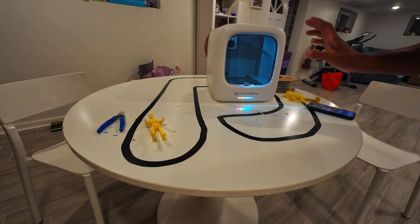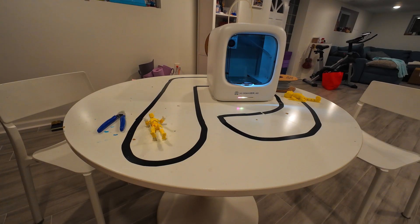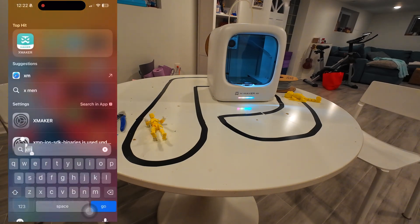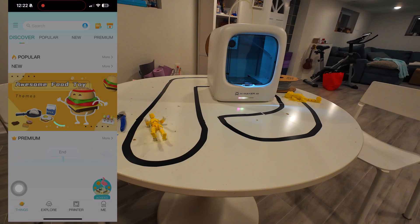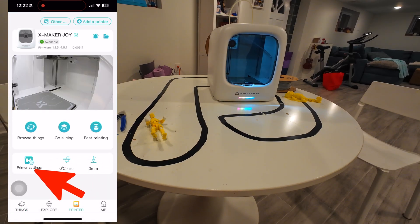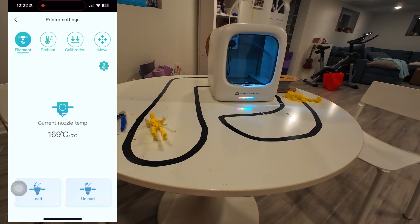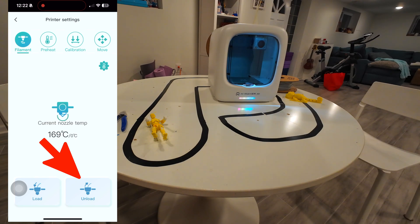So what we want to do is easy as one, two, three — anyone can do it, your kids can do it. Basically we're gonna open up the XMaker application. Once we open it up, it'll load. And what you want to do is select your printer, then go to printer settings on the bottom left-hand corner. You want to click unload — not load, but unload. And once you press unload, the printer's gonna magically go into the position that it needs to.